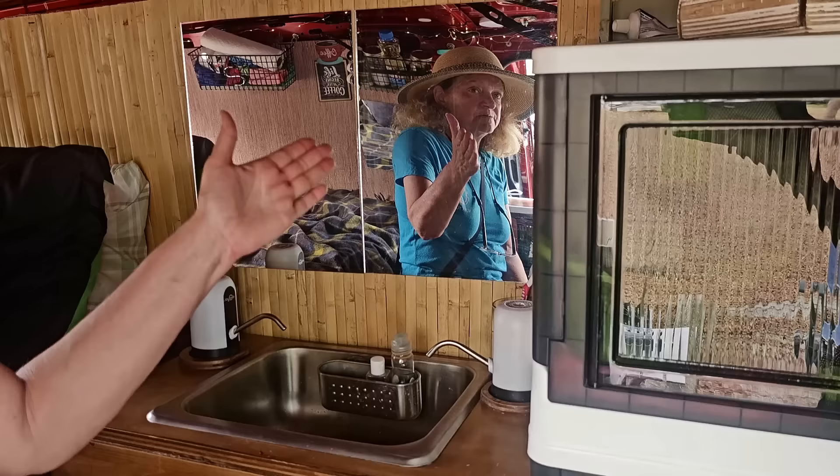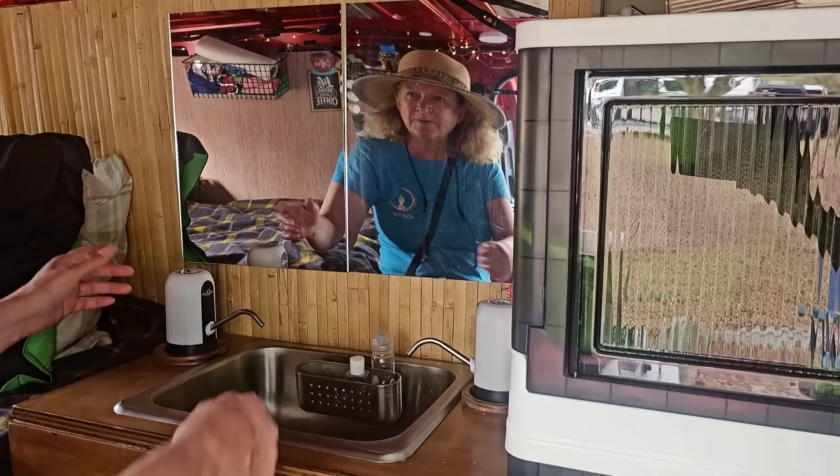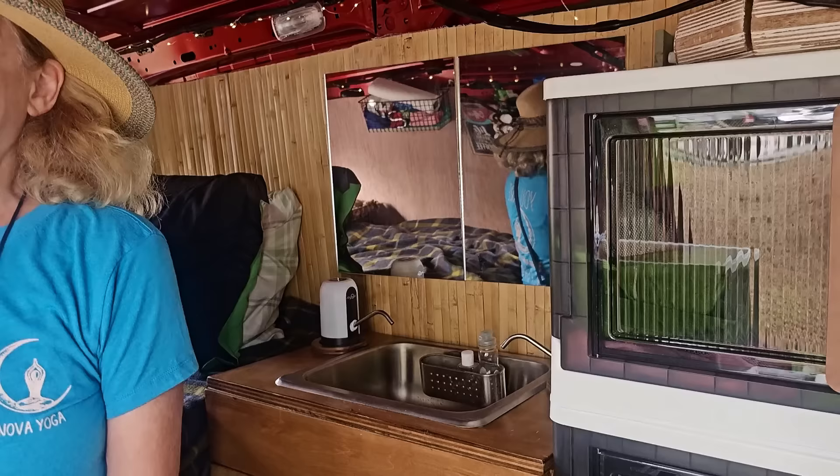I got this from a little container store and thought it was so cute. I was so excited when I thought about this — unbreakable mirrors! I can use them for the van. They're good enough to brush hair and brush my teeth, and they're not glass and not breakable. They make it look bigger in here — it really doubles it and opens it up. And lighter too.